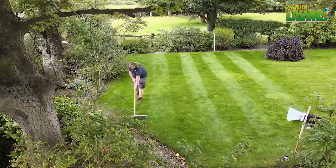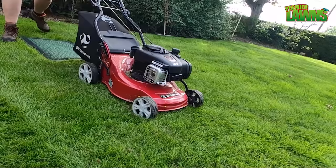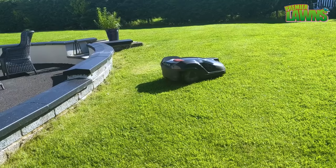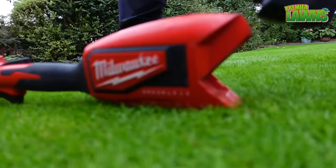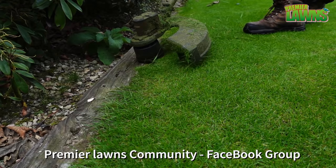If you want lawn stripes, you will need a mower to achieve this. You can stripe a lawn with a brush or tie something behind the lawn mower, however both these things aren't very practical. Most cylinder mowers will have a built-in roller, and some rotary mowers may have an optional attachment for creating stripes. Lastly, we have robot lawn mowers, but I'm not a big fan of these, although they probably are the future. If you need a suggestion for mowers, visit our Premier Lawns community page on Facebook — the members there will be very happy to share their experience of different makes and models.